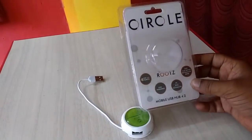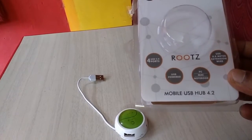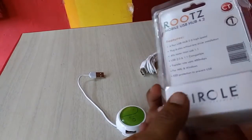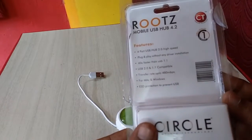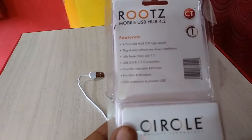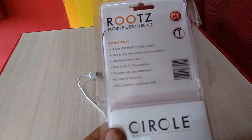Today I have this circle root USB hub. This is a 4 USB port hub with USB 2.0 ports. It's small in size and very beautiful — looking very nice. Here are some features: 4 USB ports of 2.0, plug and play, transfer rate, and compatibility mode.